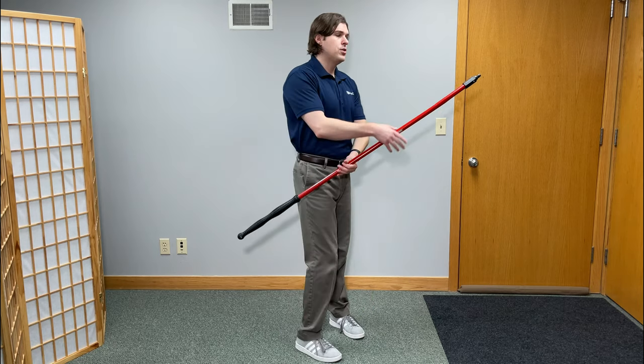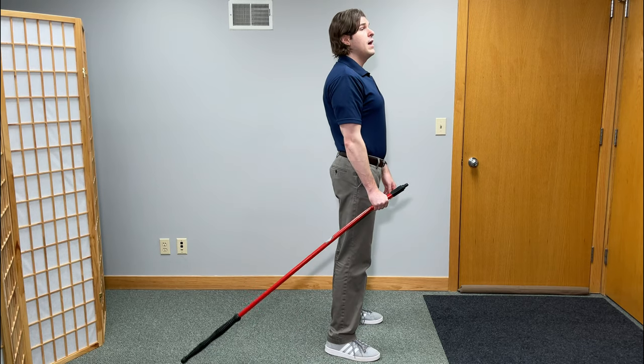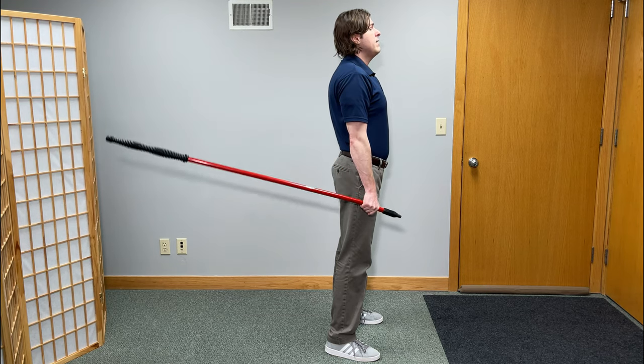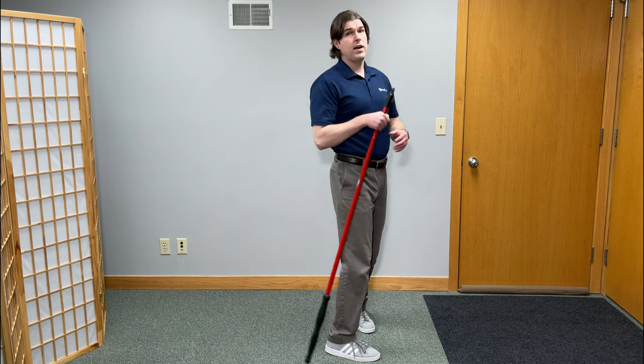Next, let's do ulnar deviation. It's very similar to the first one but place the stick behind you and raise it up. Again, 15 to 20-second holds at the top, then take about 5 to 10 seconds to go all the way down. Try to do that one up to five repetitions.